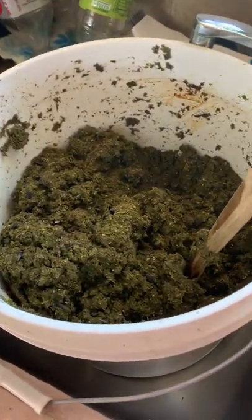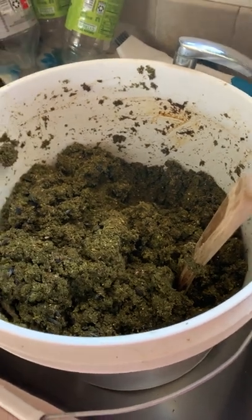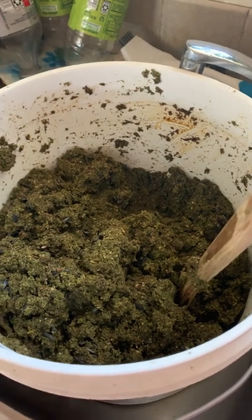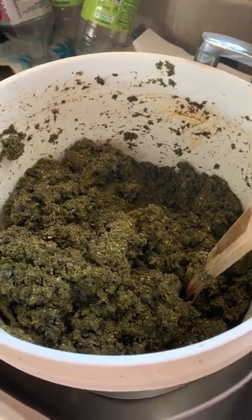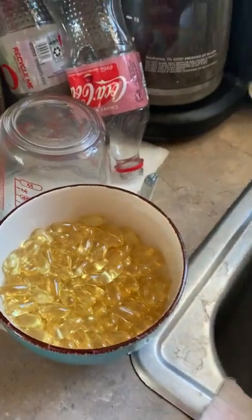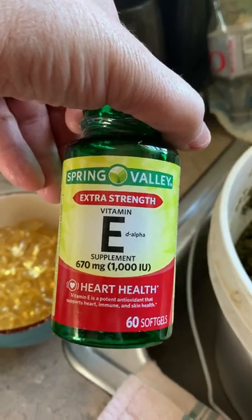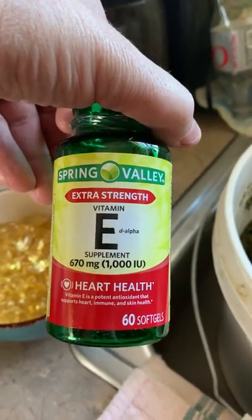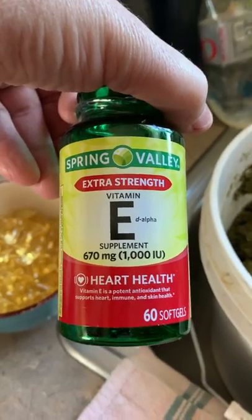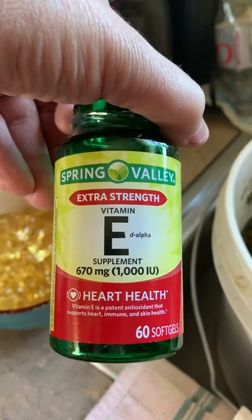A bunch of people have been asking me about the horse treats that I make that don't have any added sugar in them — you can put any sort of pill or anything you want in them. I make them with vitamin E. Here's the vitamin E, and you need to make sure that it's the D-alpha, because that's the one that horses can digest. They cannot digest the DL-alpha. I buy this at Walmart — a couple of bottles every time I go throughout the year, and I just store it up.